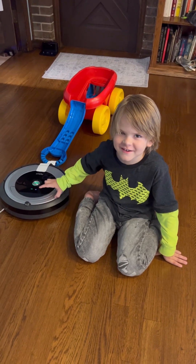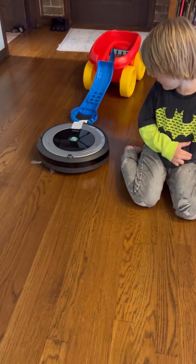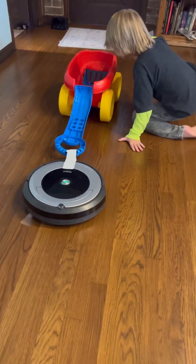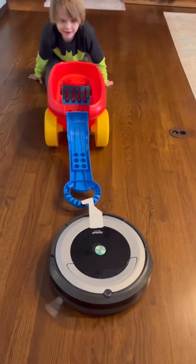Now we're going to try a wagon. Let's see if the Roomba can pull the wagon. That's easy.